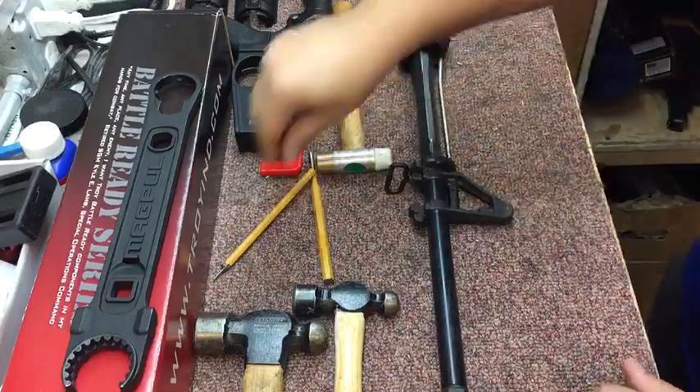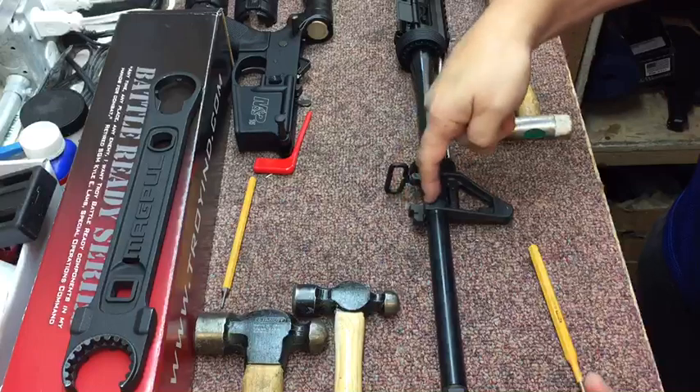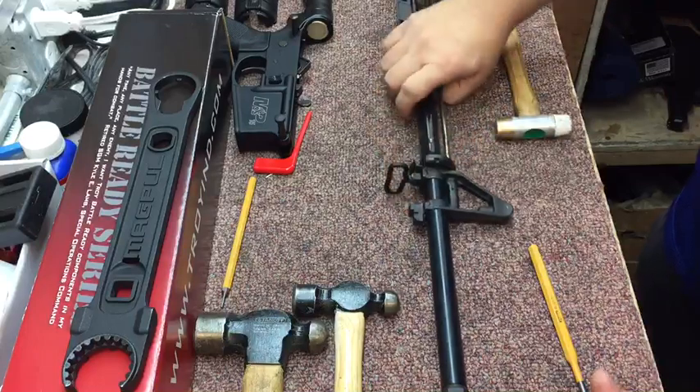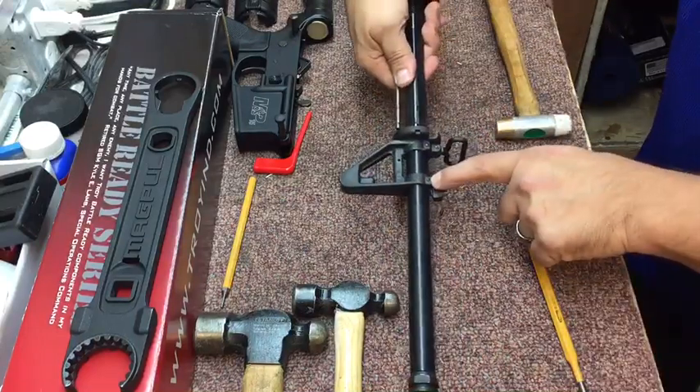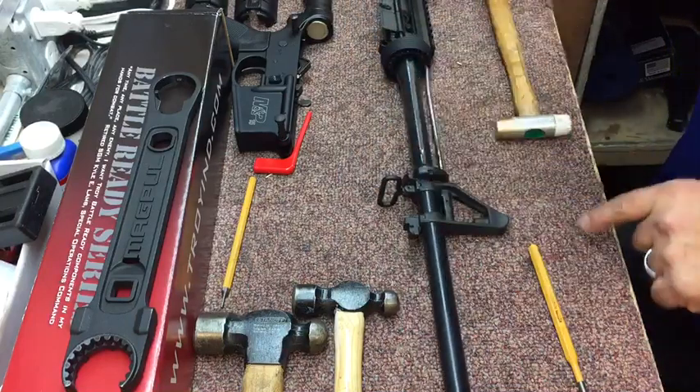Once you do that, you take a flat punch and you look for the smaller side of the pin. Remember, these pins are tapered — they go from small to big. So if you look on this side, it looks a little larger. On this side, it's a little smaller.